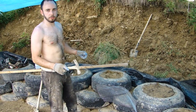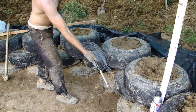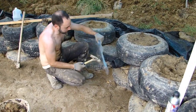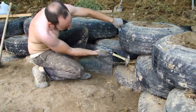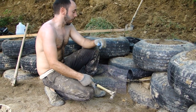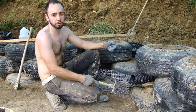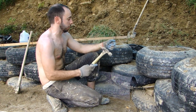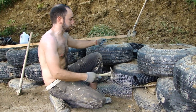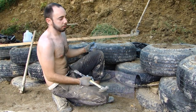In the tire wall you need to maintain your staggered courses as you go up. This tire falls between these two, and that tire falls between these two. That's because when you pound them down you end up with a bolt that comes out the bottom, which locks this tire into the two tires down below. Maintaining that stagger sometimes means you end up with gaps in your tire wall that you just can't fill with a small tire squeezed in.